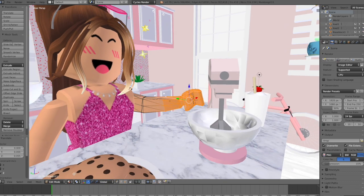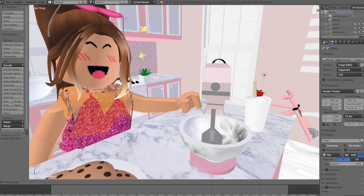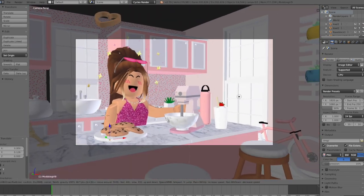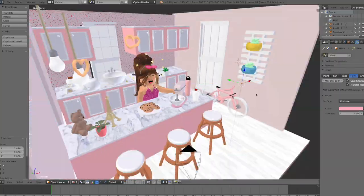I'm now going to finish posing my character. I'm also going to finish setting up my scene, such as lighting, render modes, and denoising. If you don't know how to do this, make sure to watch my beginner tutorial once again in the description.